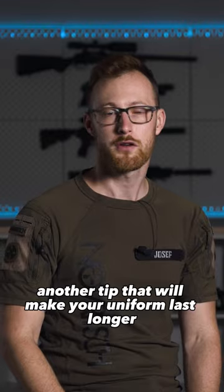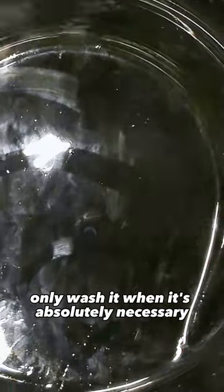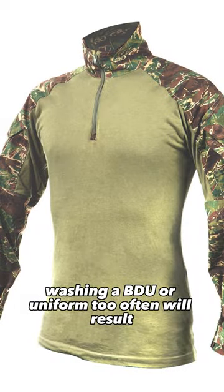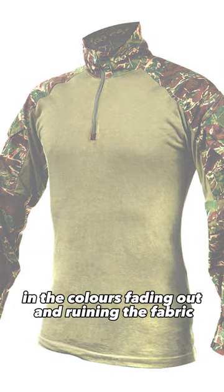Another tip that will make your uniform last longer: only wash it when it's absolutely necessary. Washing a BDU or uniform too often will result in the colors fading out and ruining the fabric.